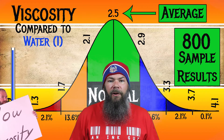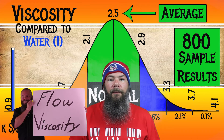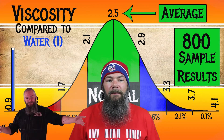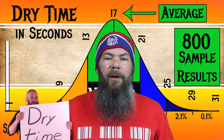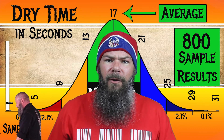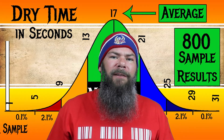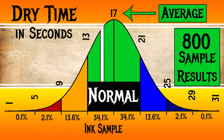As far as viscosity or flow, for the inks I have tested, I have found an average viscosity of 2.5, with the realm of normal being from 2.1 to 2.9. Sailor's Fire Red has a viscosity of 2.56, making it normal. To find my average dry times, I use my writing samples done on Clairefontaine, Tomoe River, and Rhodia paper and average those. I have found an average dry time of 17 seconds, with the realm of normal being from 13 to 21 seconds. Sailor's Fire Red has an average dry time of 15 seconds, making it normal.